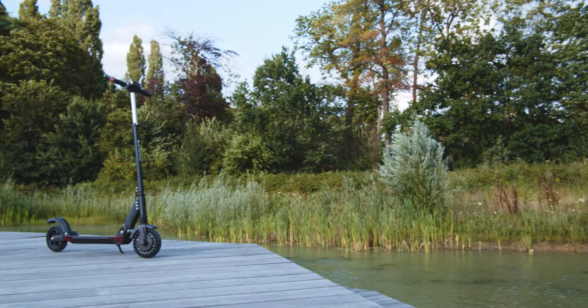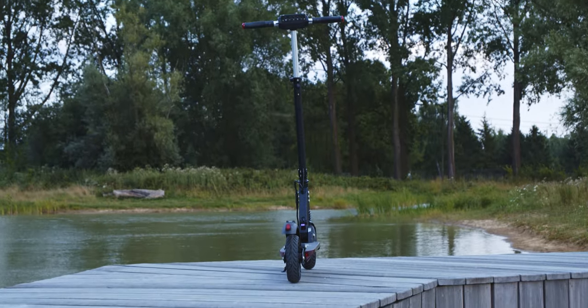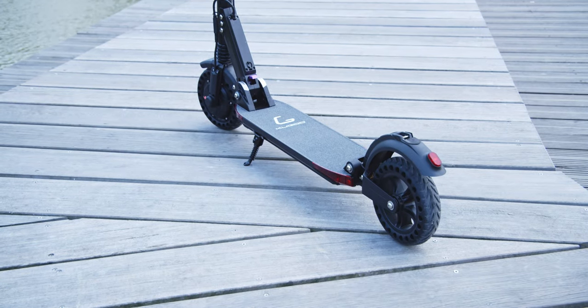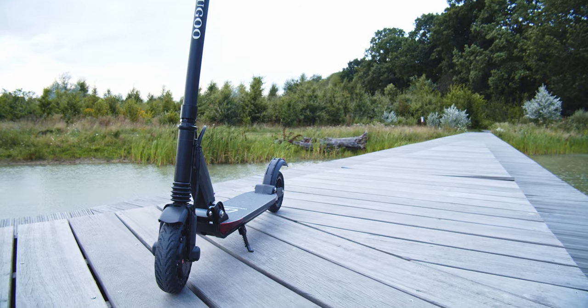The Kugoo electric scooter is available in a few different varieties. I have the normal S1, not the Pro. It comes with what they claim is a 30 km/h top speed, 30 kilometer range, and a 120 kilogram weight limit. It should be able to go up a 15 percent incline and overall apparently just be the most awesome scooter ever.